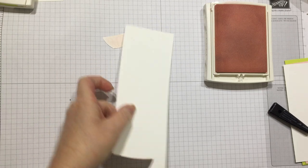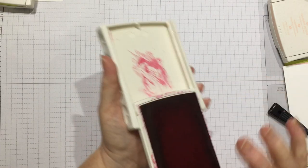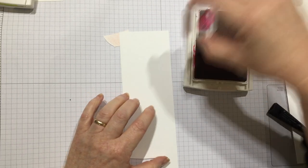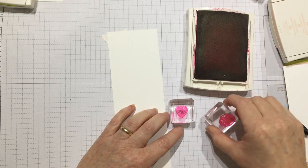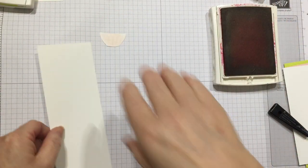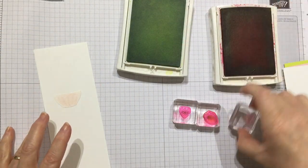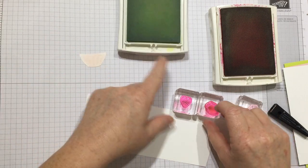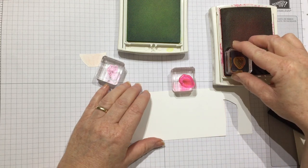Then I'm going to stamp out my strawberries. I've got Real Red for the strawberries — perfect colour for that — and I've got them mounted up already on the blocks. I've got the strawberry solid and the outline. I do need my Lemon Lime Twist ink pad for the green at the top of the stalk. I worked out that to fill my basket — my bowl of fruit — I had about seven strawberries in mine. You can have as many as you like. I did the solid first because I found it was a little bit easier to stamp them.